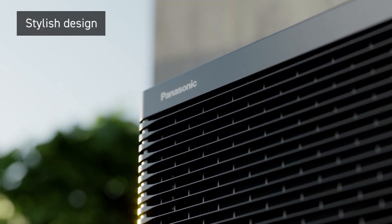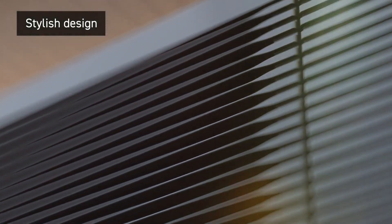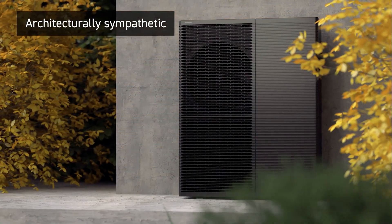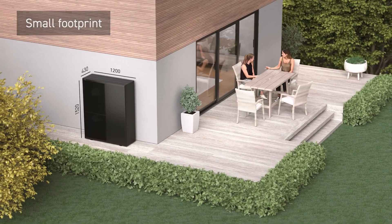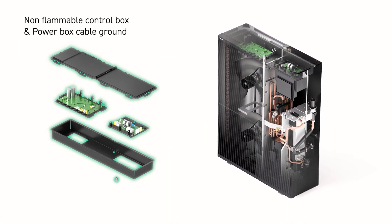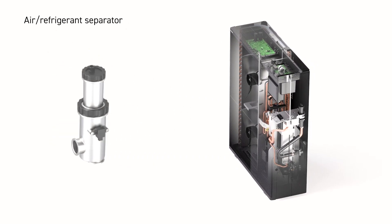A range designed for the ultimate user experience: anthracite gray, an architecturally sympathetic design seamlessly integrating into any setting. A compact footprint and lightweight construction for easy installation and maintenance, alongside safety optimization through a non-flammable control box, power box cable ground with sealed connections, and air refrigerant separator.